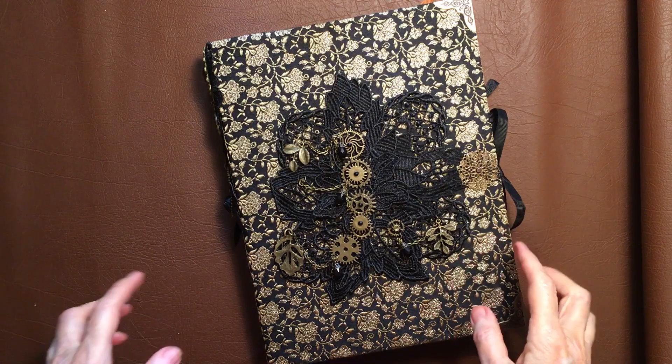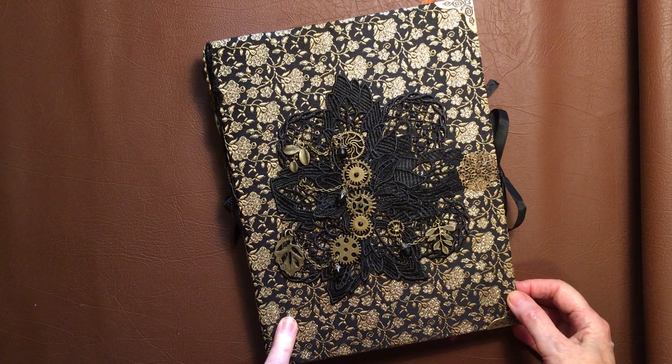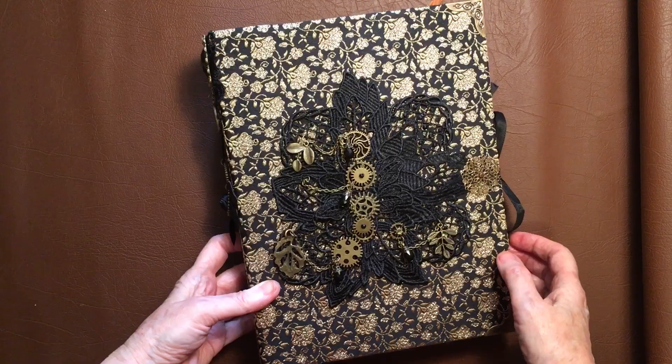Hi everyone, it's Rosemary Maris from Rosemary Maris Art. I've got this book that's been inspired by Jimmy Gneri who did a book called The Black Forest. You can see that I've taken some of her ideas and put my own twist on it.